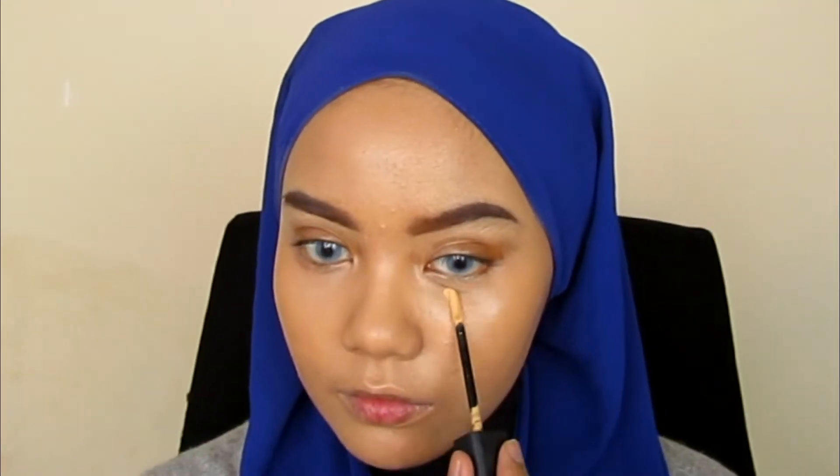After that, I use the same sponge and apply my foundation. Usually I apply foundation with a brush first, but today I want to try something new — I directly use my wet sponge. It turned out to be good, even though the sponge absorbs a lot of product. I'm using a foundation that matches 100% to my skin tone. You can check my hand and my face — they are the same, right?